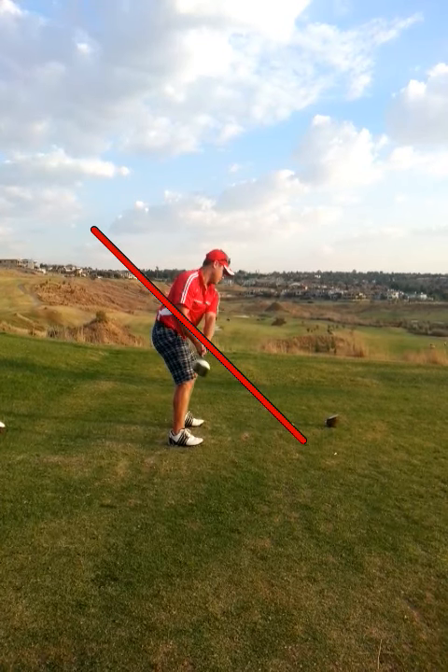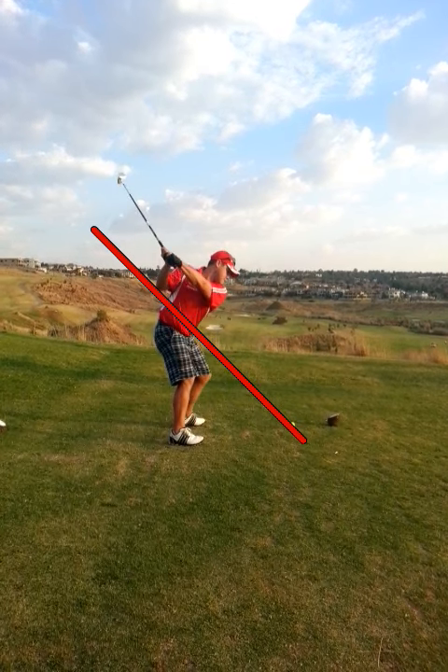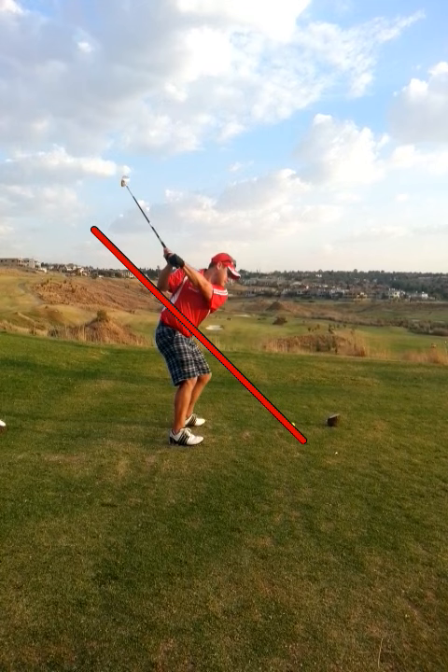Starting the club back, halfway back, you're perfectly on plane. To the top of your swing — not the longest swing in the world, but a lot of control and power right there.